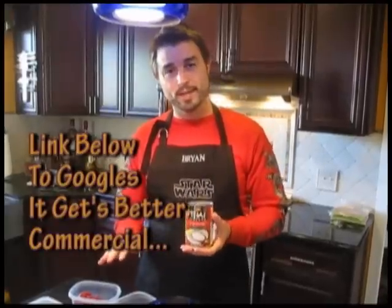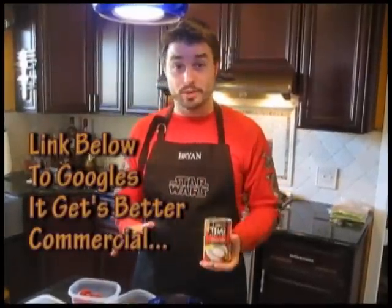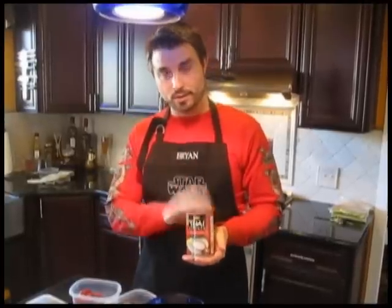Most, if not all, of these ingredients are available at your average chain grocery store. We go to Safeway for some of this stuff. Coconut milk, curry powder — all should be really easy to get. That's it. I think we're ready to move on to the next step.